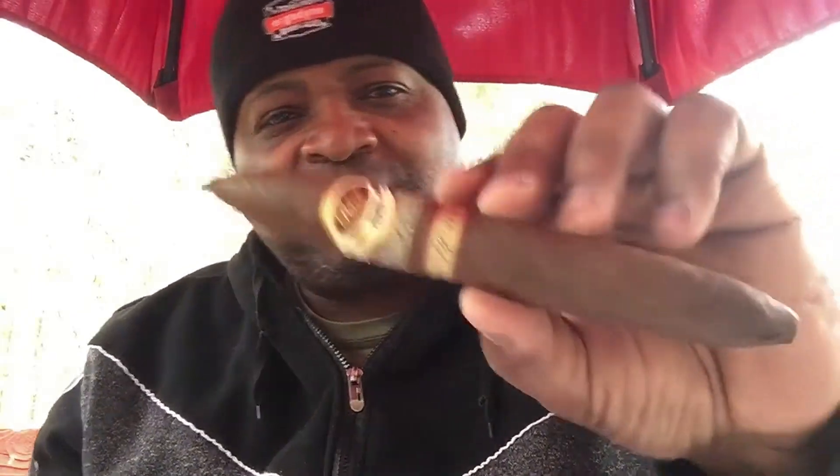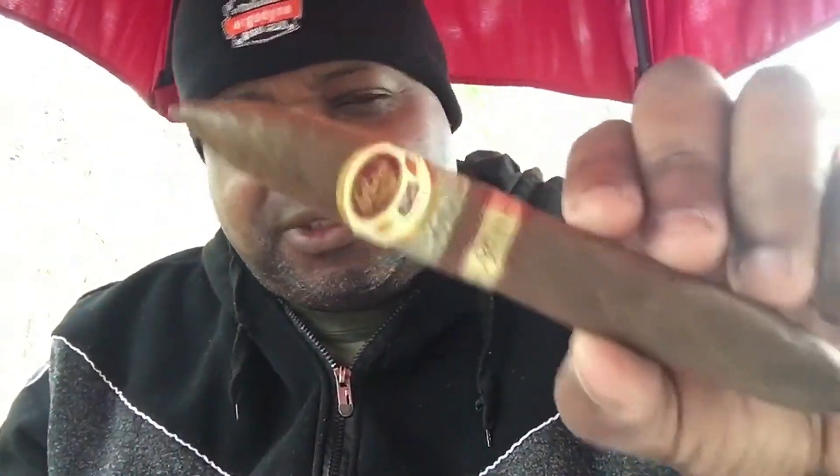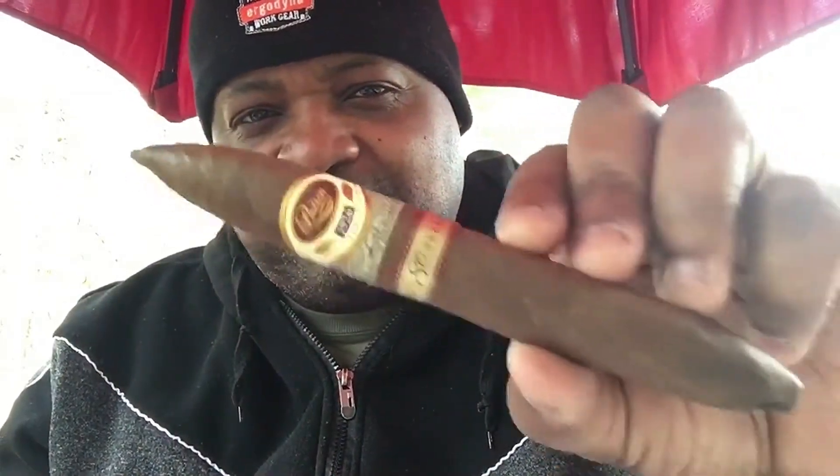What's up y'all, welcome back to the greatest cigar review channel on YouTube with your host Enoch the Cigar Emperor. Today I'm back with the 1926 Padron 80 Years Anniversary — look at this beautiful perfecto.